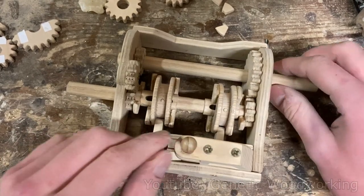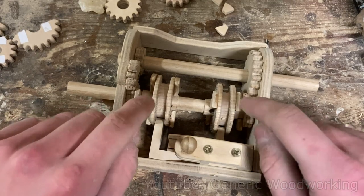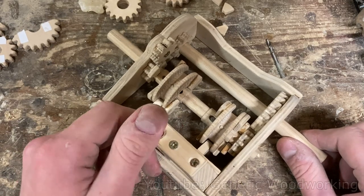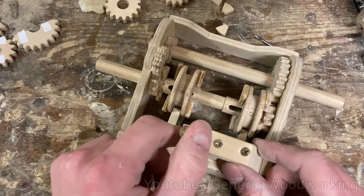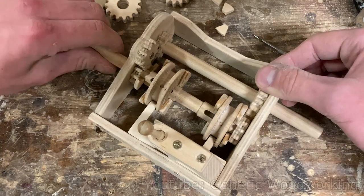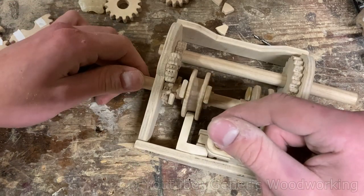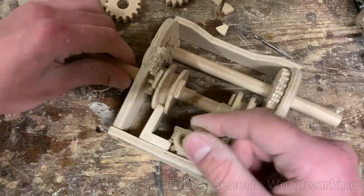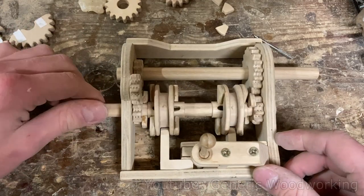Here's the progress so far — I only attached the dog teeth to the reverse and first gears, and also the gear selectors, and now I can actually test out how it works. Putting it into first gear: the dogs engage and now I'm driving the first gear. Skipping over to reverse — now I'm driving the reverse gear. And here it is in neutral.